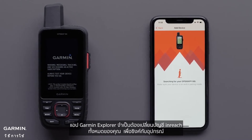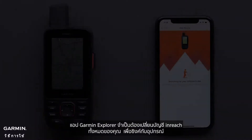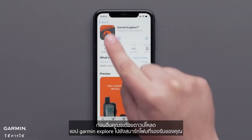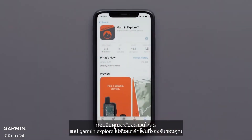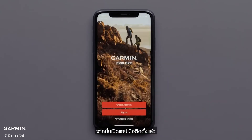The Garmin Explore app is required for all your inReach account changes to sync to the device. First, you will need to download the Garmin Explore app onto your compatible smartphone. Then open the app once it is installed.